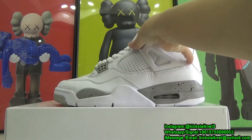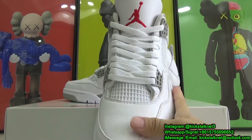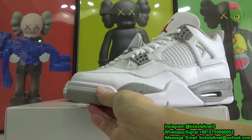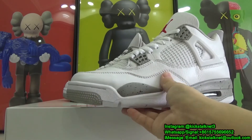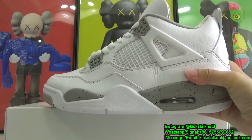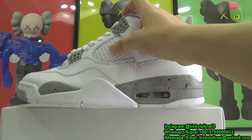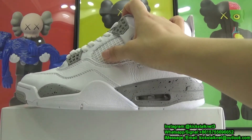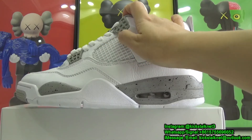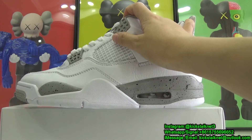Surrounding the outer edge of the toe box, we have another layer of smooth white leather, and moving down towards the bottom, the toe cap and heel tab are both done in a cement print finishing. Between these, we have that signature lightning detail found on the Air Jordan 4, and this is done in white, giving it a nice tonal look.